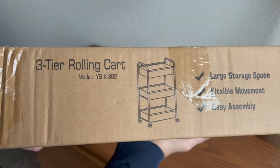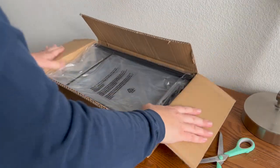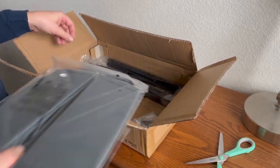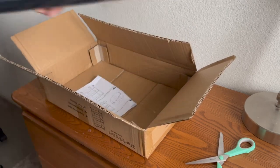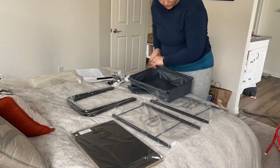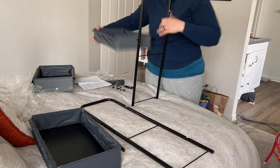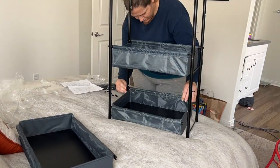I'd like to thank Sonic for sponsoring this portion of today's video and sending us this three-tiered rolling cart. When assembled, it is 32 inches tall and 18.1 inches wide, can rotate 360 degrees, and hold up to 33 pounds. The product came nicely packaged and was very easy to assemble. First I put the provided rods through the sleeves of the fabric baskets, then inserted the rectangular bases to make the baskets more sturdy. Then I assembled the metal side pieces and attached them to the baskets using the provided screws and washers. Finally, I attached the wheels.